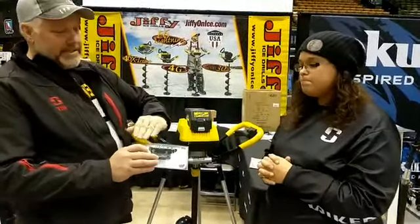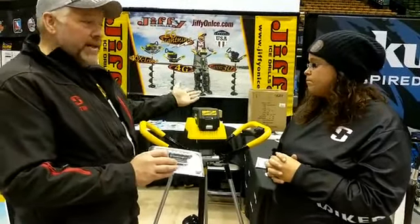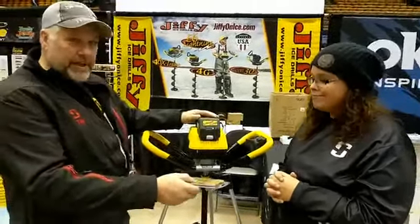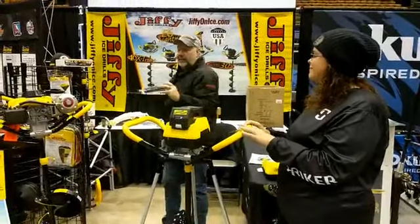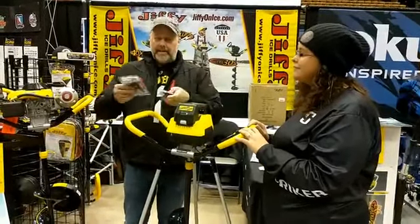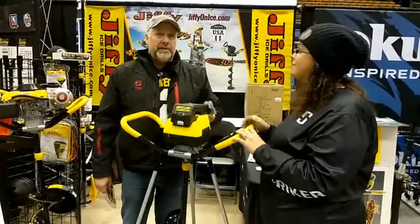The blades are easily sharpened because it's a flat, even surface. We have a blade sharpener that is pre-angled and set to the exact angle of our ripper blades. All you take is one, two, three, four swipes through the blade sharpener and your blades are sharp — you're off and running again.